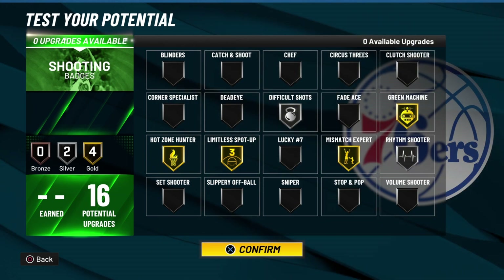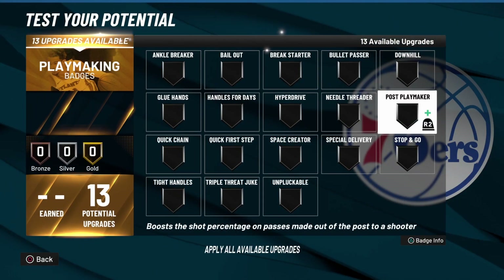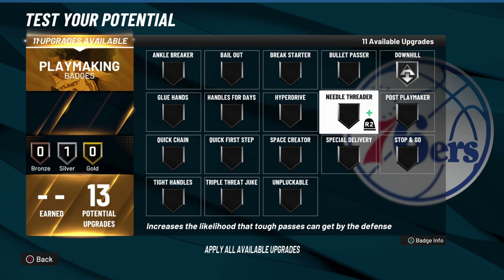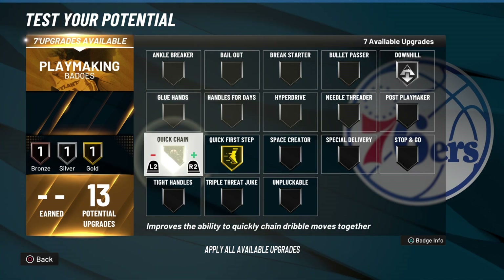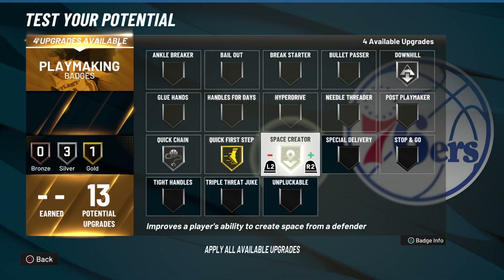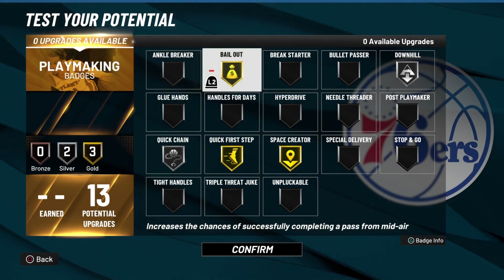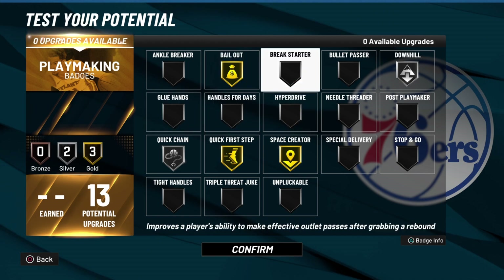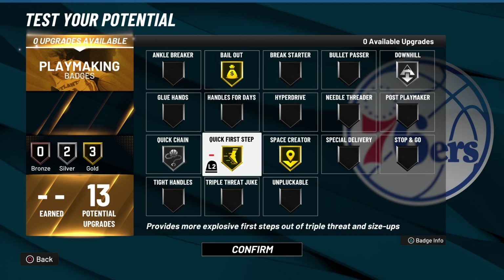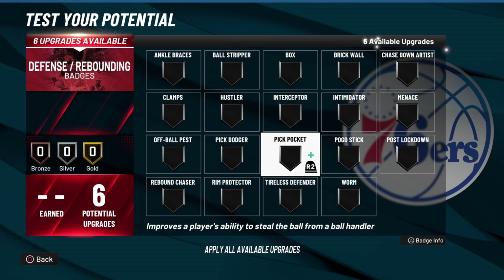For the playmaking badges, I'll go downhill on silver, quick first step on gold, quick chain on silver, space creator on because he creates his own shots, and ball out on gold because you do need ball out. You need glue hands too but it's only 13 upgrades for playmaking so I'll rock out with this.